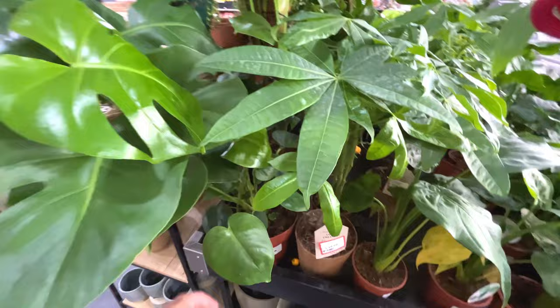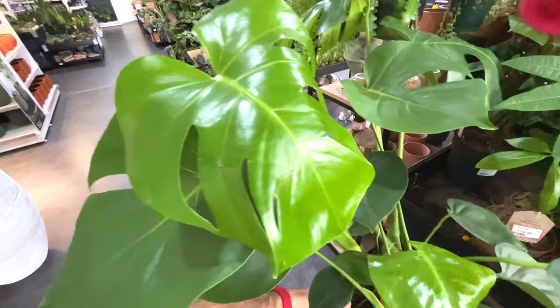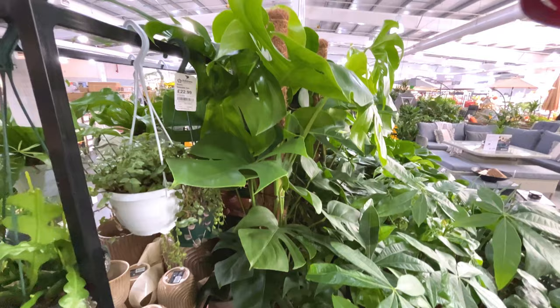Some monstera I believe - quite a large one, 30 pounds. That's the newest leaf with a lighter green colour. There's a larger monstera in the back there - how much is that? That's 100 pounds - quite expensive in this shop.